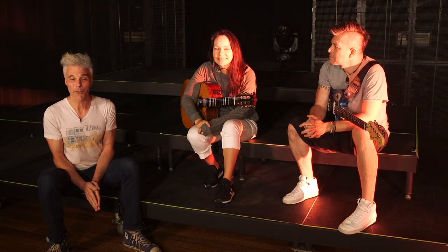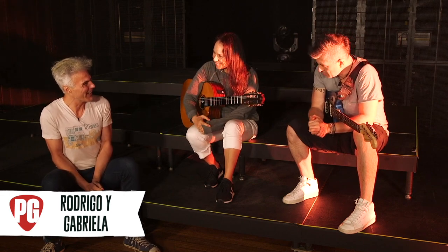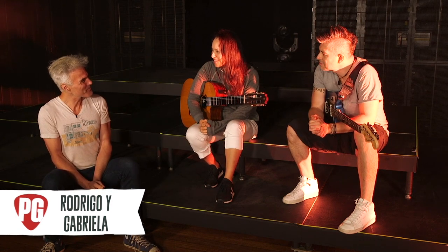This is John Bolger with Premiere Guitar. I am in the Ryman in Asheville, Tennessee, and I'm with Rodrigo y Gabriela. Thank you so much for joining us today. Thank you very much, John. Thank you for having us.